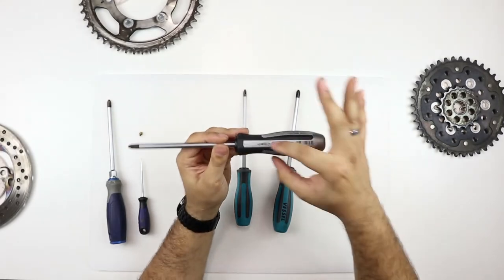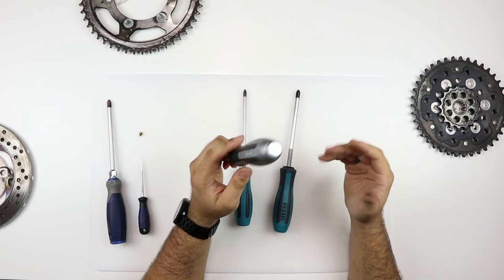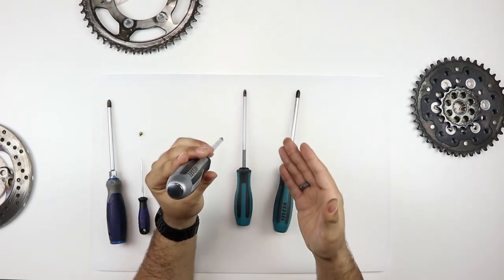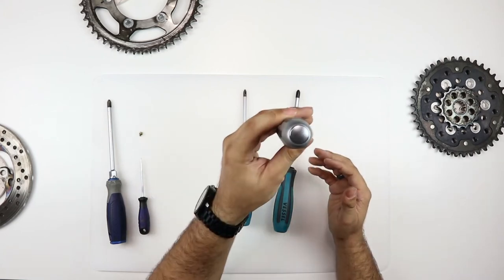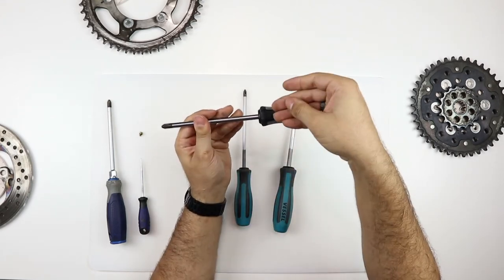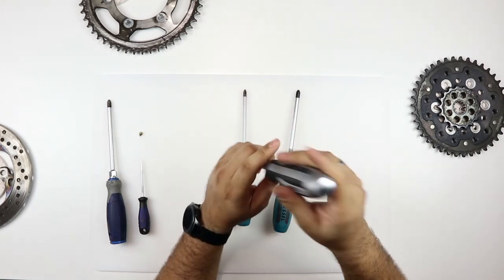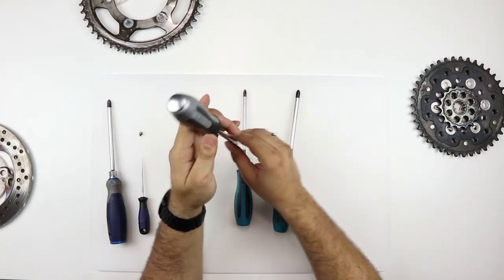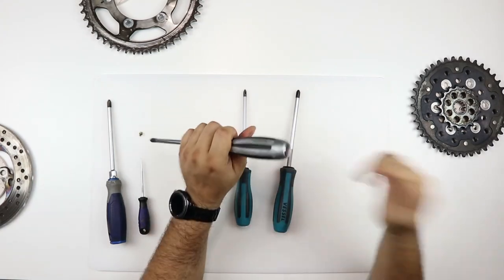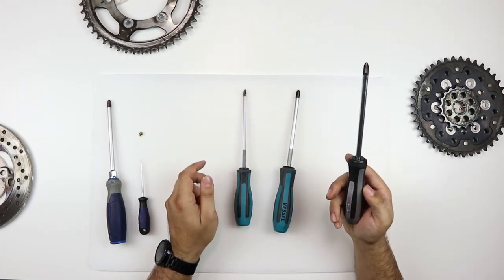This is called the Impacta series. It actually has a mechanism inside where you can use it as an impact screwdriver as well. There's a metal bit on the back, and once you get a really stubborn screw, you can put that in and hit it with a hammer. There's a little cam mechanism inside that will rotate counterclockwise 12 degrees every time it's hit, so while under load it will back that screw out. If you get a really stubborn screw, throw that on, hit it with a hammer a few times, and you should be able to back it out. You can get this in a few different sizes.